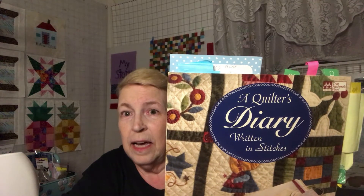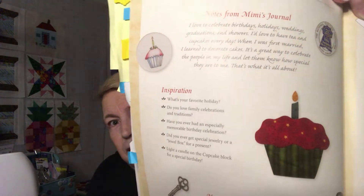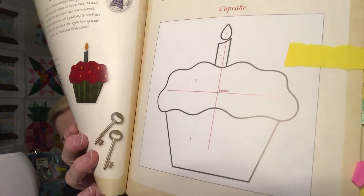To represent my birthday, I'm making the cupcake block. Now, one thing I don't think I mentioned is that in this book specifically, if you follow these block sizes, they are all six inches. And you can tell that I'm not following them — I'm just doing my own size. But this is what the cupcake block looks like when you're done, right there. And this is how we put it together. You can make it any size you want, whatever size background square you want to make. The flag is a little bit wider than the my story block.